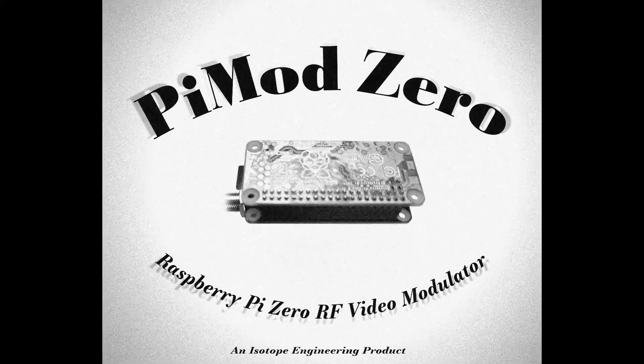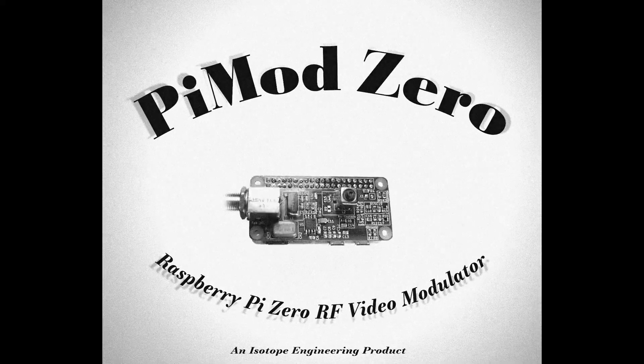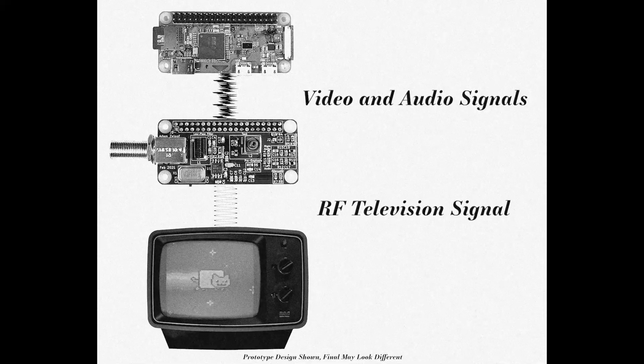Introducing the Pi Mod Zero, the world's first Raspberry Pi television video modulator. For the first time ever, it's easy to display video from your Raspberry Pi on a vintage television. The Pi Mod Zero takes the composite video and stereo audio signals from a Raspberry Pi Zero and modulates them into an RF television signal.